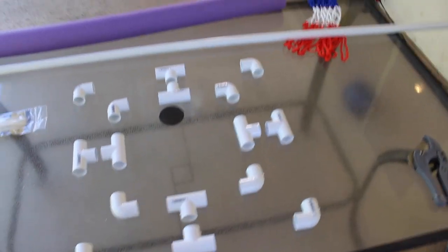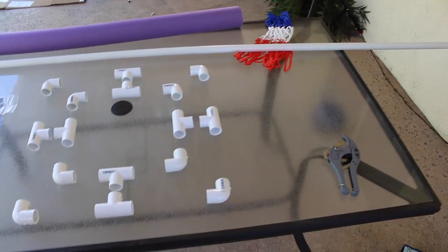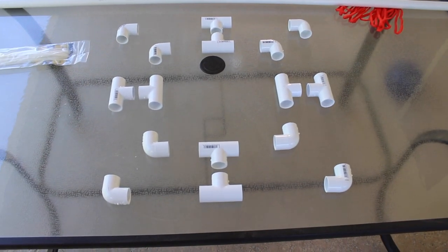I picked up all the material — I've got the PVC pipe, the pool noodle, and the net. Now all we need to do is just make the cuts and put them together.